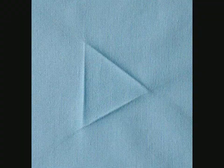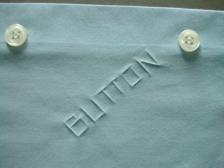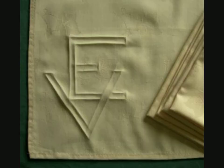One small step forward from the triangle, and we have the letter A. And from there you can easily see how we can make the rest of the alphabet, and therefore we can communicate in the written form.